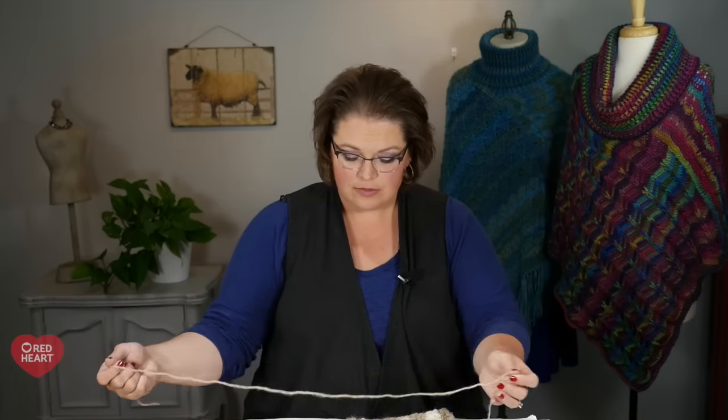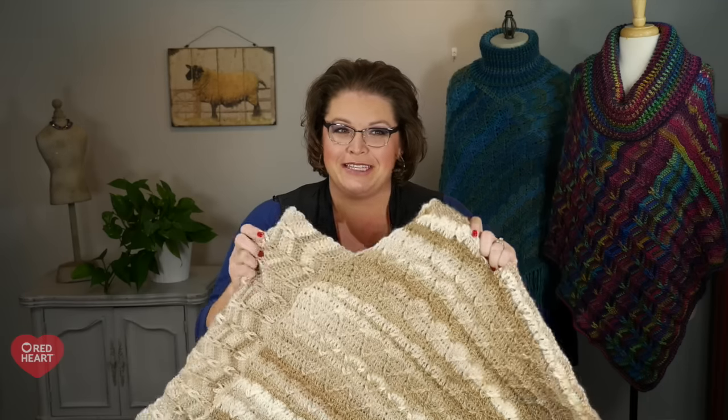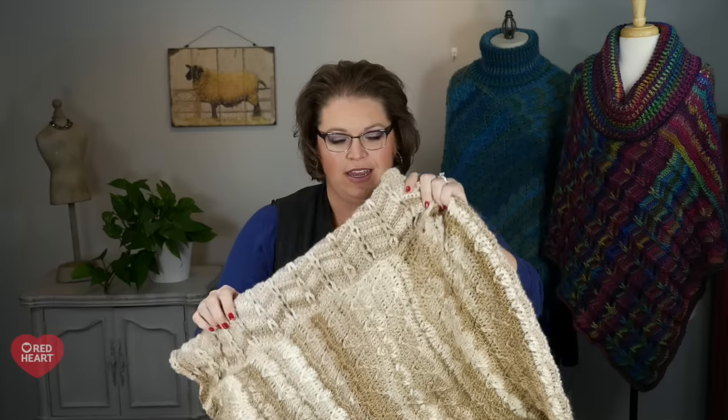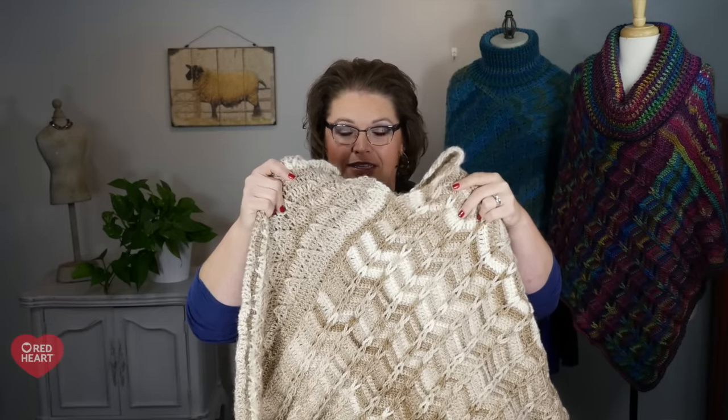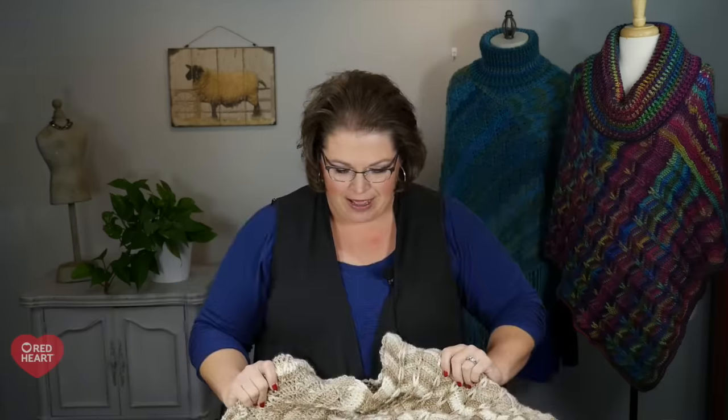For the other side, begin just like before with the figure-eight stitch and work up towards the neck opening. Even though I have a strand long enough to go the full length, I'll start with a new one just to make sure it doesn't accidentally break while I'm working along. Seam the other side and let's take a look. Seaming up the edges with a whip stitch should not be a difficult task — hopefully you found it relatively easy and your poncho now looks semi-complete.